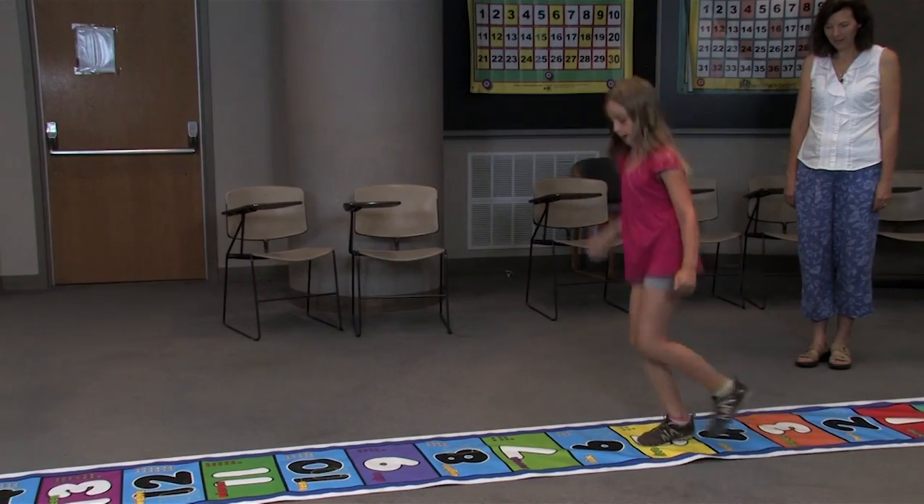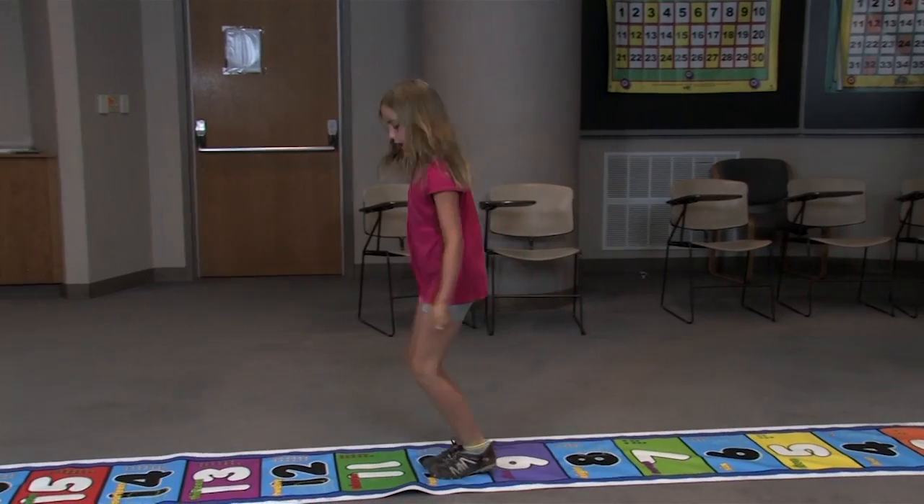The student stands on the number 1 while saying 1, then they jump to the number 2 and say 2, then to 3 and say 3. It's very important to make sure that the student is actually standing on the number and saying the same number — for example, they're not getting ahead of themselves, saying 1, 2, 3, 4, 5, 6, 7, 8, 9 quickly when they're already back on the number 3.